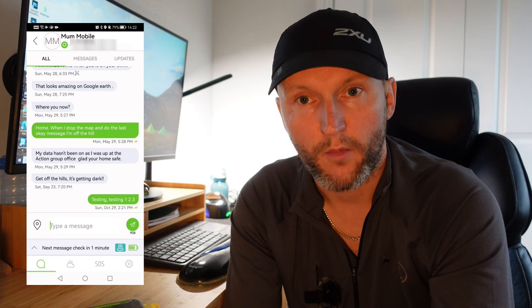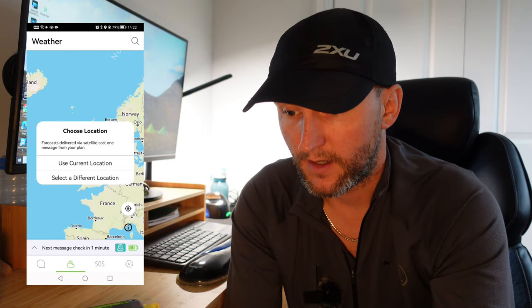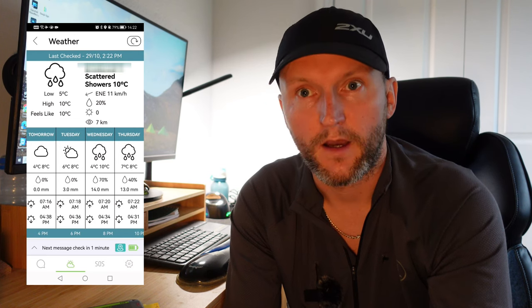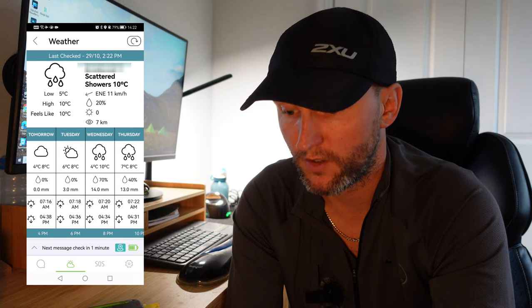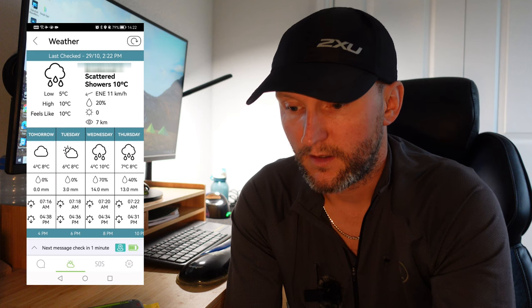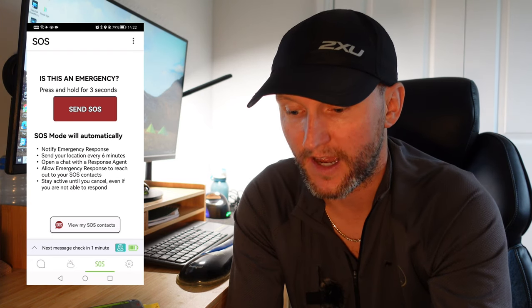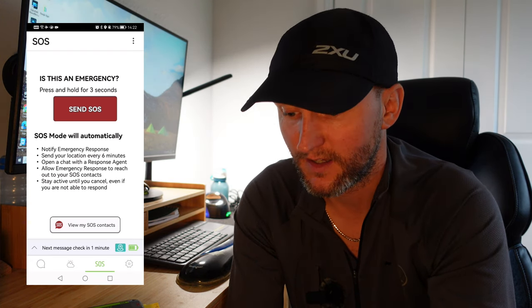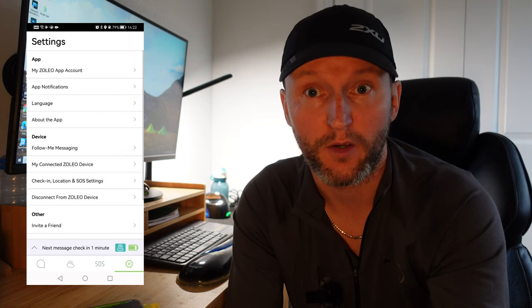You can also request a weather forecast using your current location, which will compute a weather forecast for wherever you are - I've used that before. You can take a screenshot so you're not constantly needing to go back in and get it. You've also got the SOS within the app - you hold down the SOS button for three seconds and you can cancel it within the app.